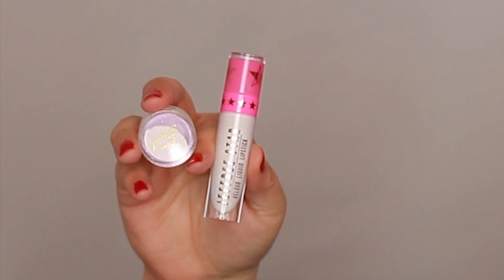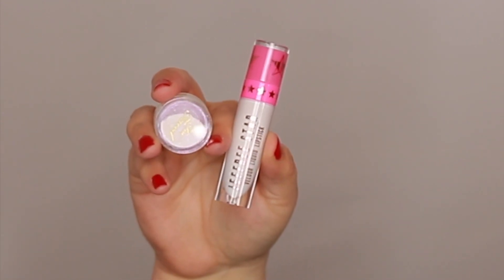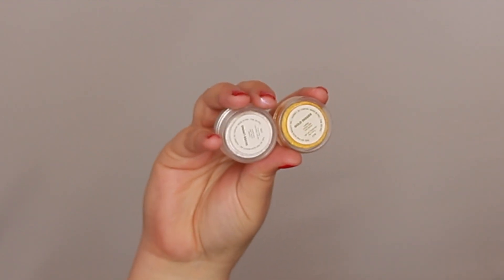For liner I'm going to go in with the Jeffree Star liquid lipstick in the shade Drug Lord, and while it's still wet I'm going to place a little bit of the Too Faced glitter in the shade Snow Fairy over top of it so it'll look like glistening snow. I kind of created some dips in the snow so that it would look like snow drifts.